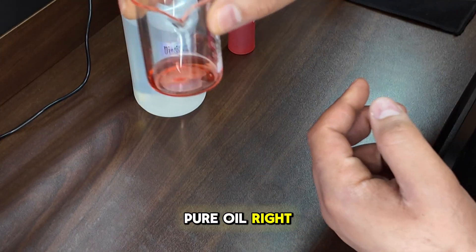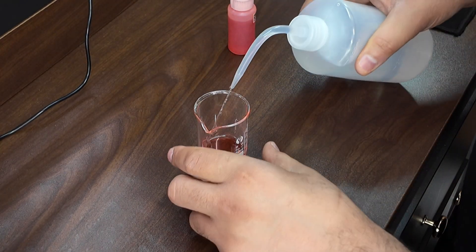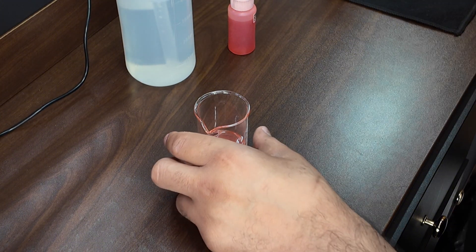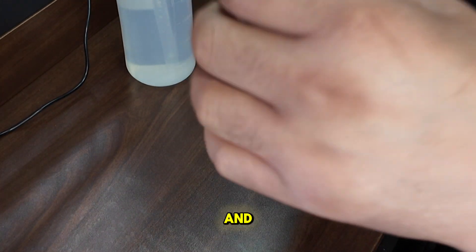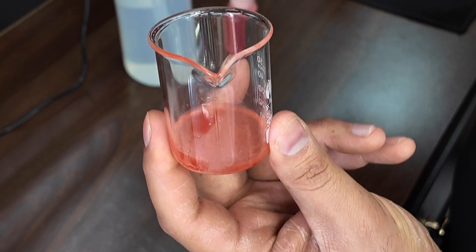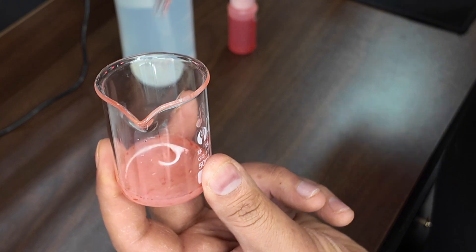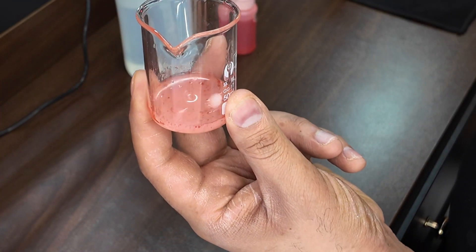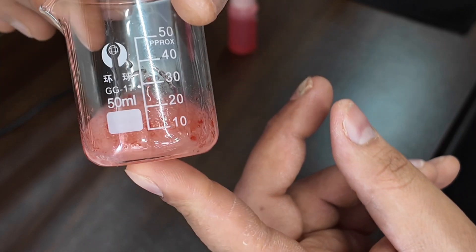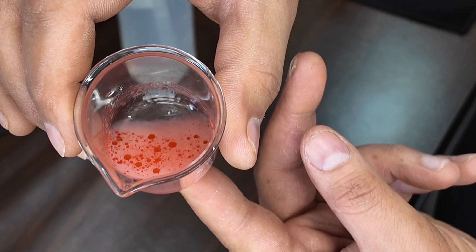We're gonna add some distilled water. Can you see how it looks? Let's stir it. You see how those clumps of oils are in there? See, everything is kind of separated.